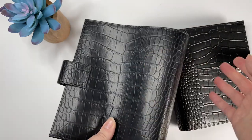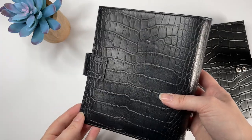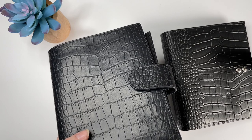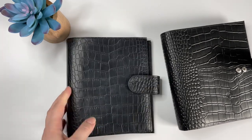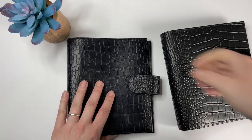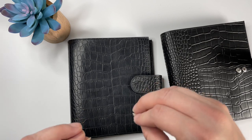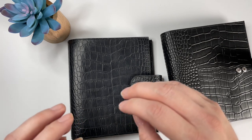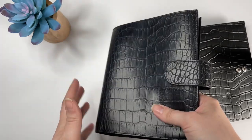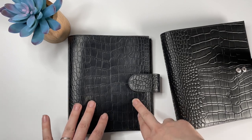One thing to consider is that not all Gillio black matte Croco batches are this nice. I've seen people in the Gillio Facebook group asking whether the current batch is like the one from last fall. So your mileage may vary depending on the batch you're actually able to get. If this felt like plastic and was more stiff and less pliable, I would not like it as much. I'm very much a tactile person — if I'm spending an obscenely large amount of money on a planner, I want to feel it in my hands and I want it to smell like leather.